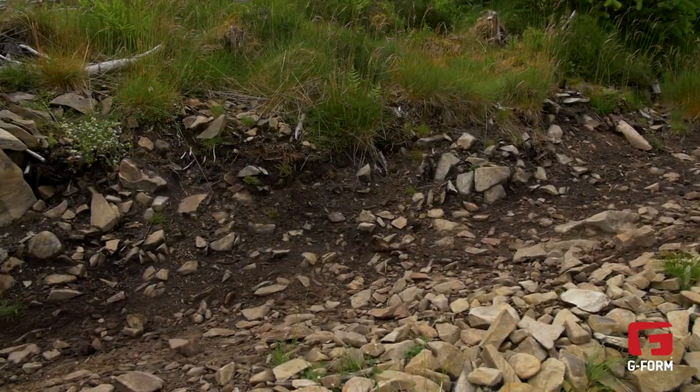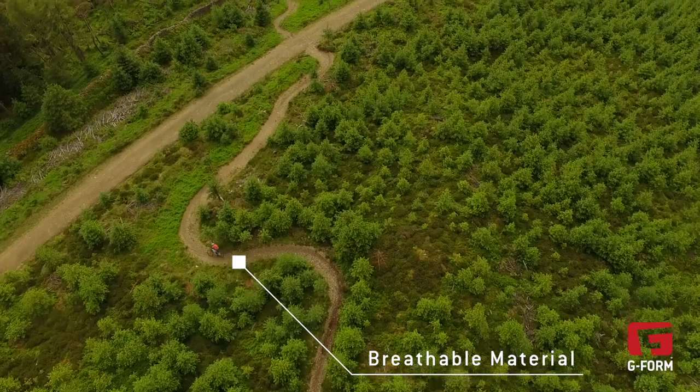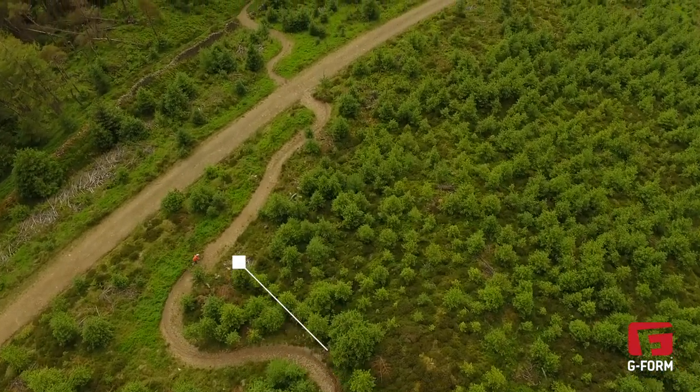Another important feature is it's got a mesh panel in the back, so making sure that it really does breathe and wicks away the moisture on those hot days out on the trail as well.